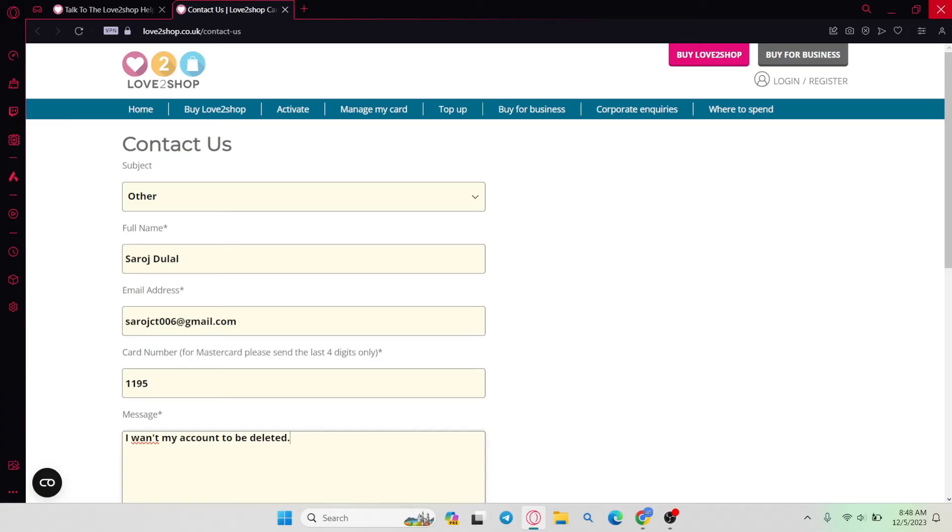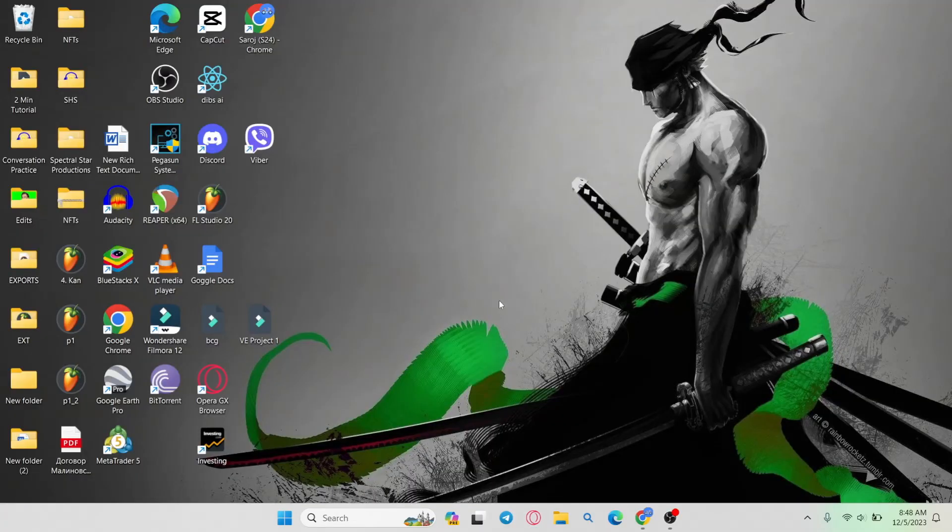Go ahead and follow all these instructions and your account will be deleted. And there you have it — that is how you can go about deleting your Love2Shop account.